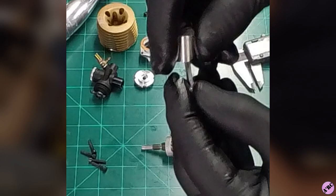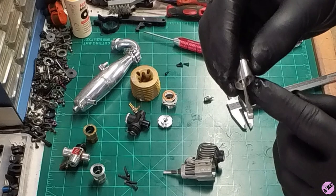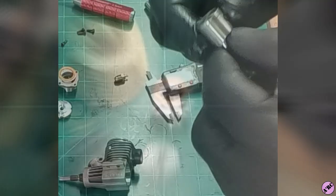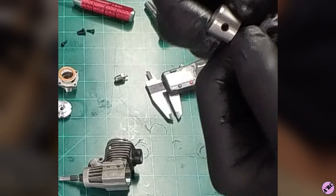Here's our piston. The wrist pin itself is a captured wrist pin with clips on both sides. There's a very nice, pretty extreme knife edge on the connecting rod itself. This is a billet machined connecting rod with brass bushings pressed in top and bottom. We have one oil groove up top. It's a nice looking piston.